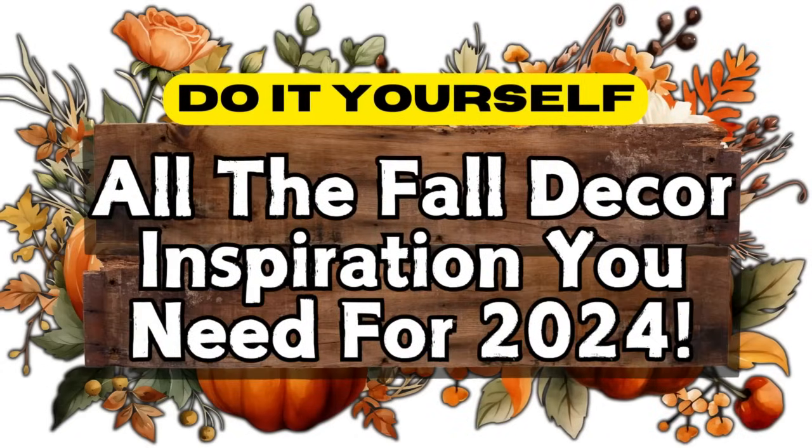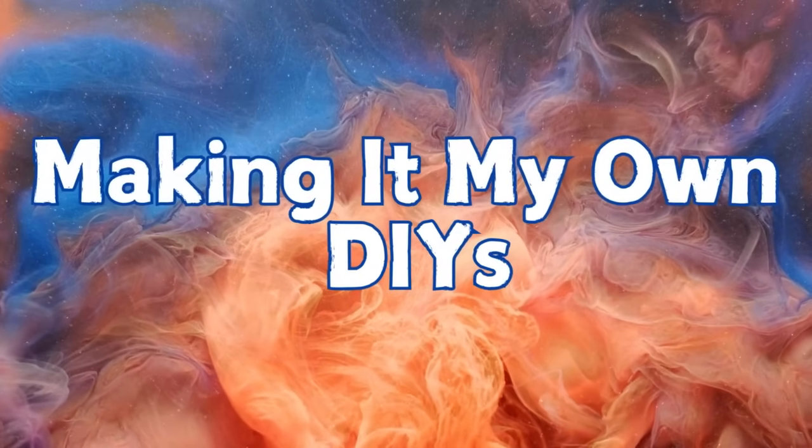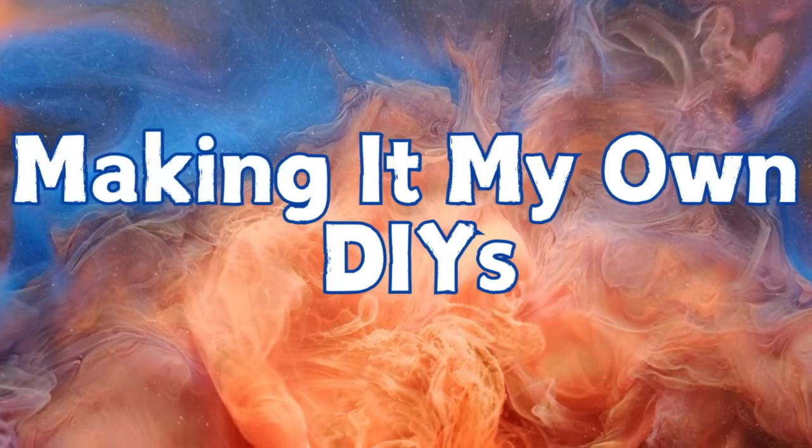Today I've got you all the fall decor inspiration you need for this year. I'm Brandi and this is Making It My Own DIYs. Welcome back.